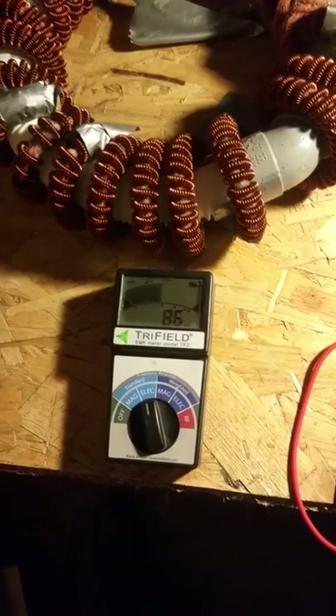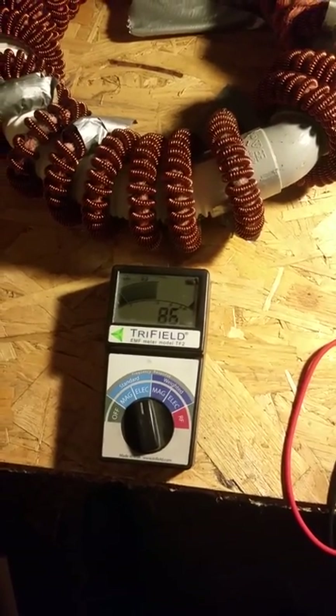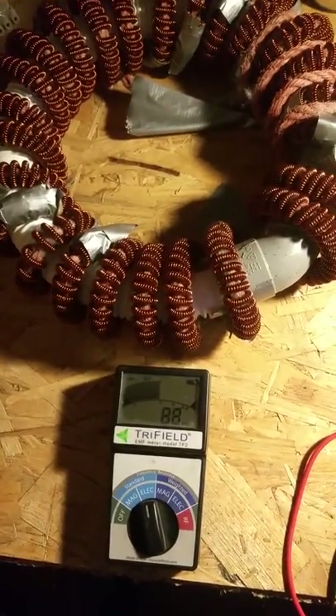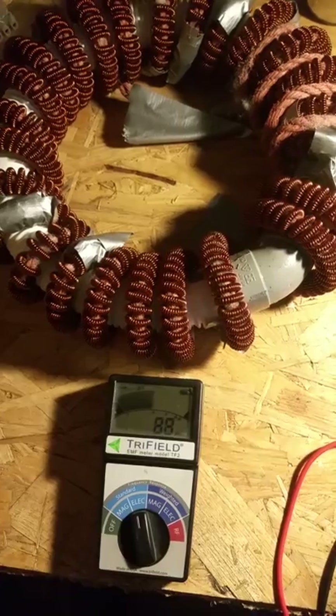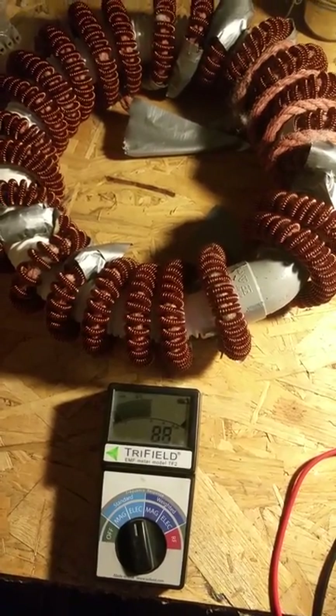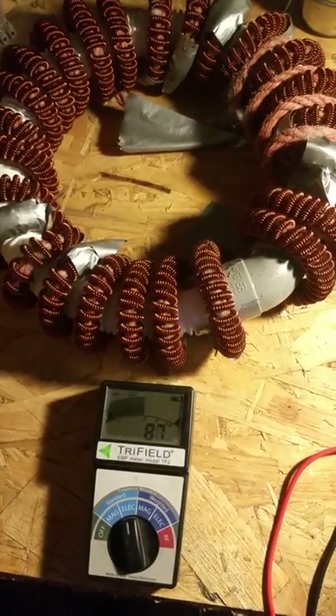The magnetic field changes very fast with the difference outside, but the electric field does nothing. So I'm onto something — I have to do this a few more times and see what I can deduce from it. It's experiments.